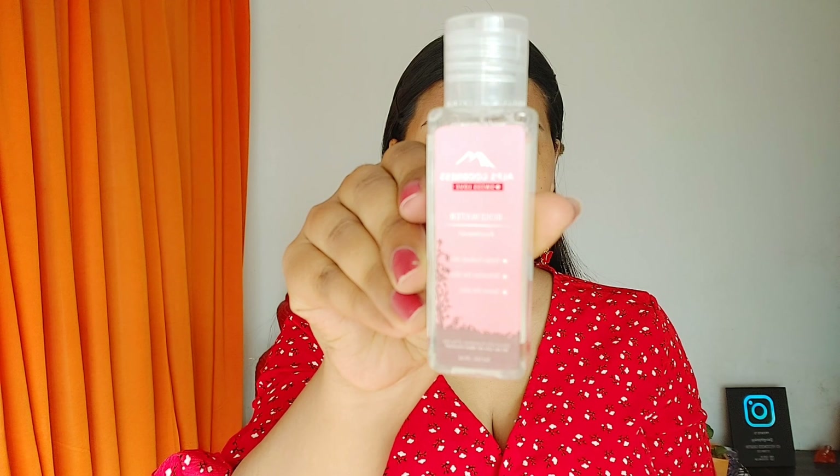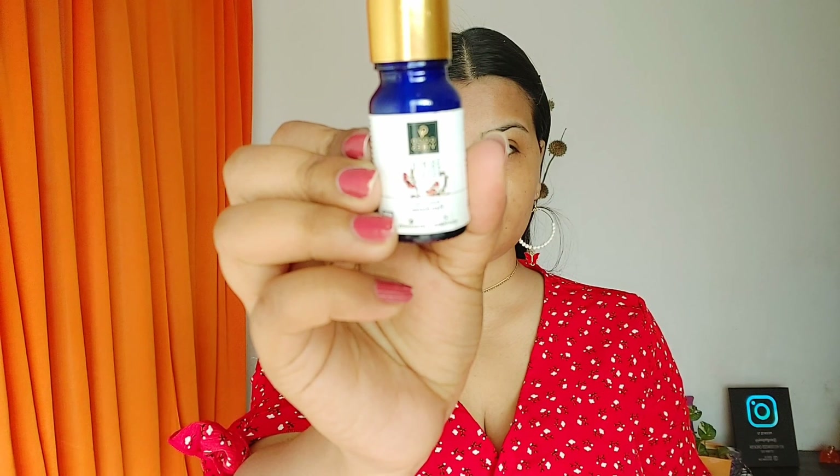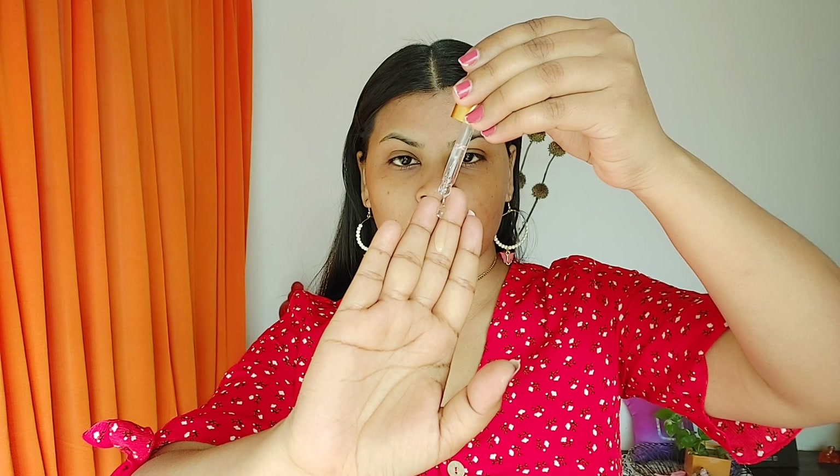Starting the everyday skincare routine — I'm using the Alps Goodness first love rose water, which helps hydrate, refresh, and tone the skin. I use this as a toner. You can apply it on a cotton ball on a clean face, but I apply it directly.